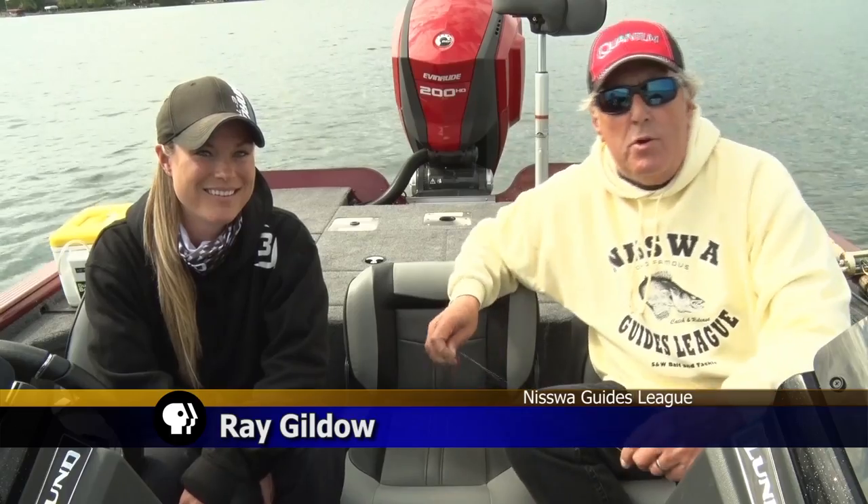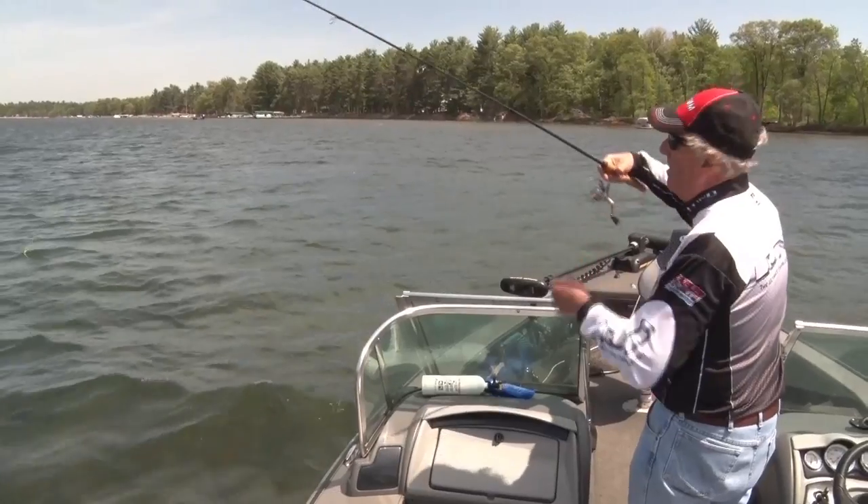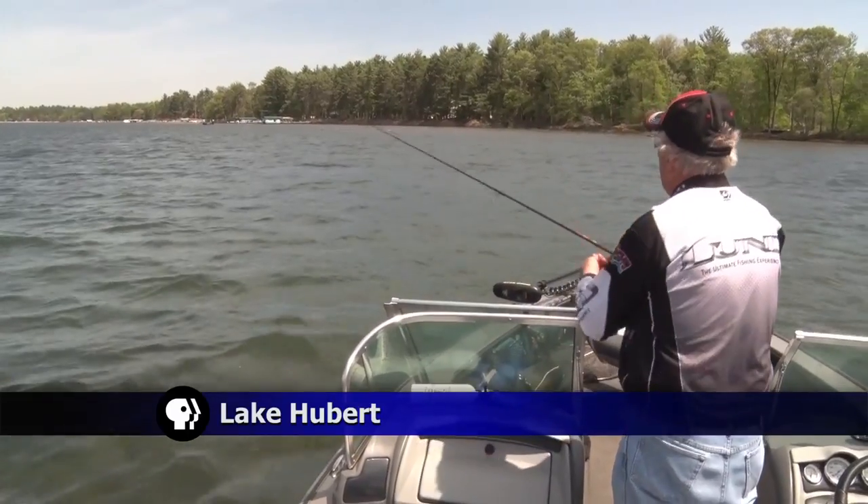On this week's fishing tips, Ray Gildow of the Nisswa Guides League and Mandy Urich the bass and biologist show us a different way to hook some of your favorite fish. Tonight we're going to talk about a different technique for bass, walleyes, northerns, sunfish — you can really name it. It's not a technique that's new; it's been around for a while. It's called a drop shot, and we're going to teach you tonight how to drop shot fish.